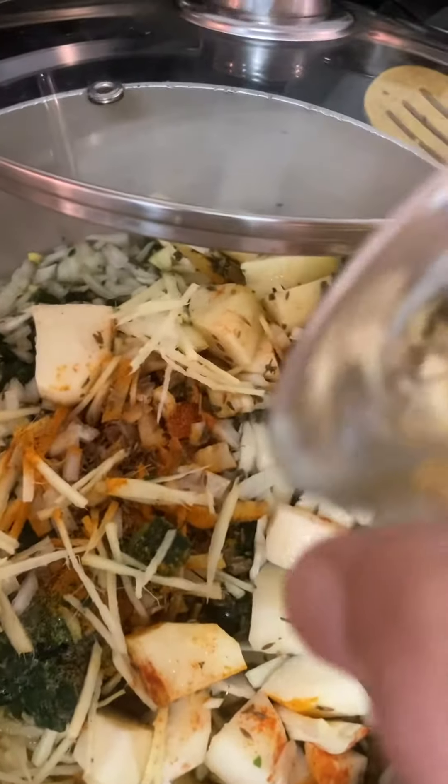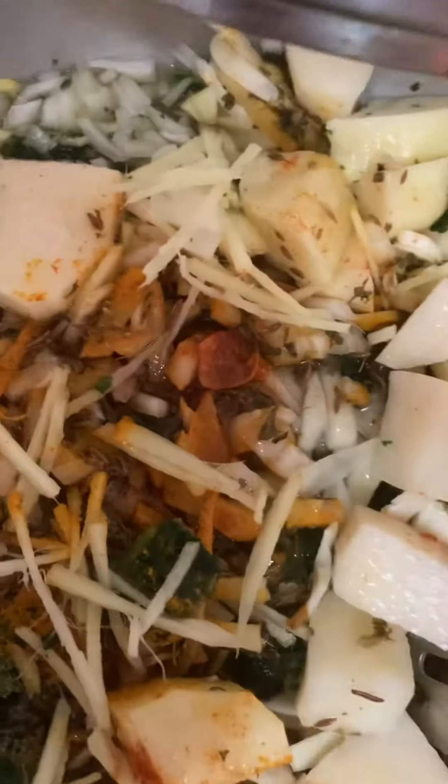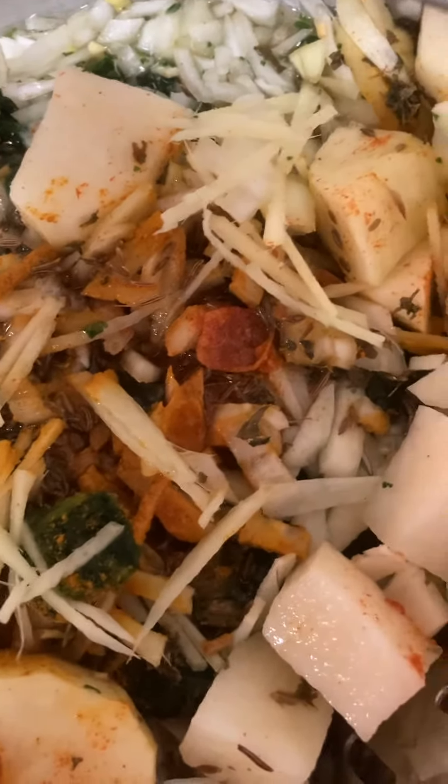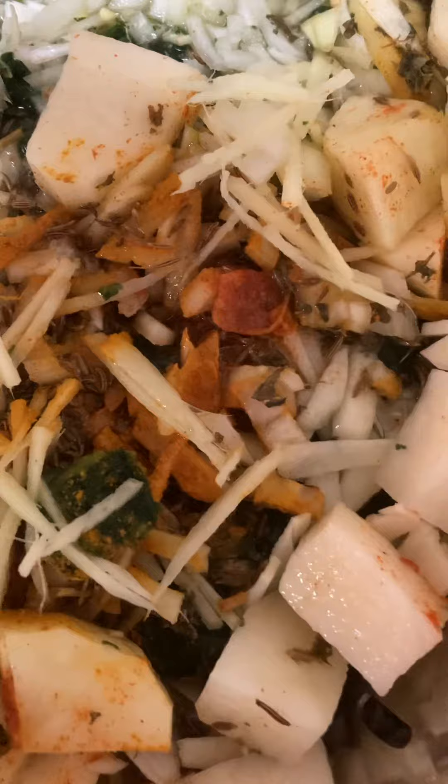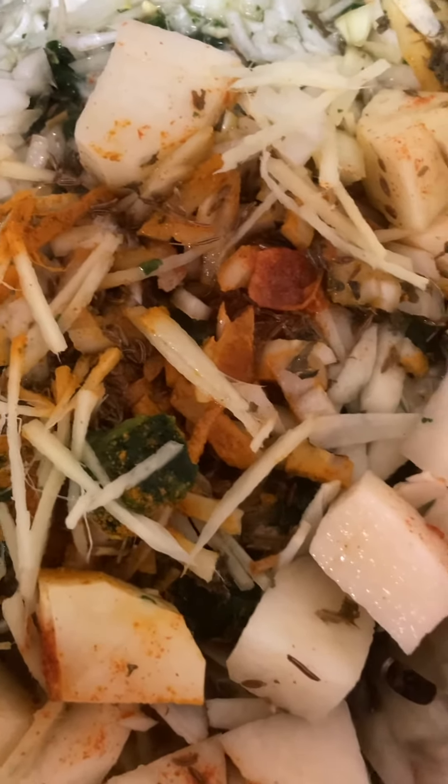It will cook all together. Aloo and Pollock will be tender at the same time. I am going to cook it.